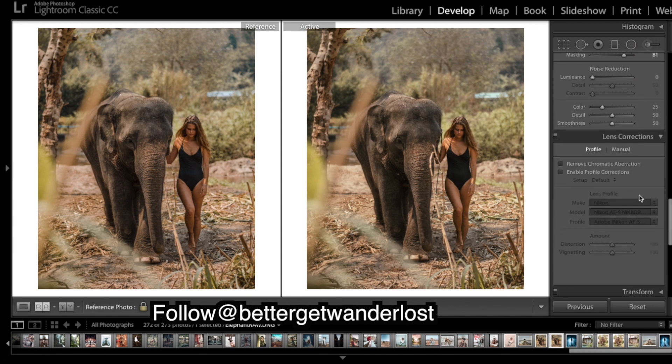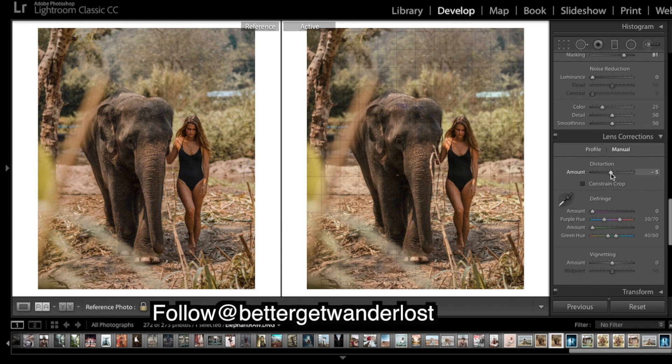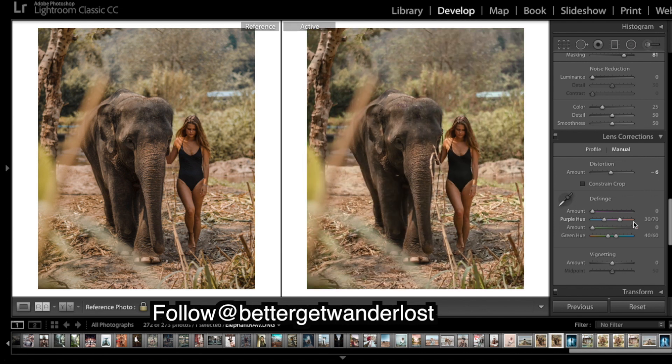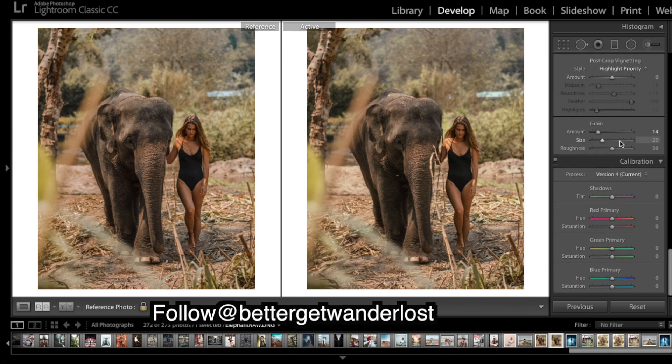There's one other thing I think is going on — I don't think we need to enable profile corrections, but a small thing is to bring up the distortion slightly. This sort of helps the middle of the image pop a little. It might be hard to see, but it helps the center of the image really pop — personal preference though. This image also only has a very small amount of grain.